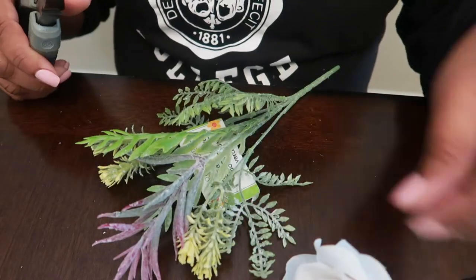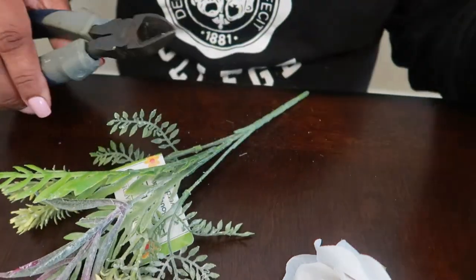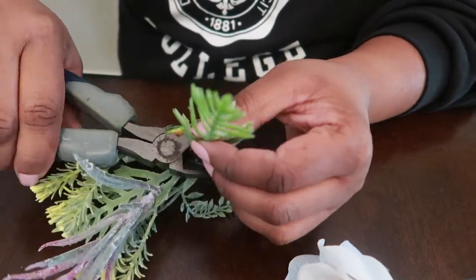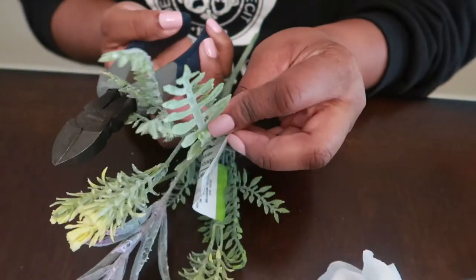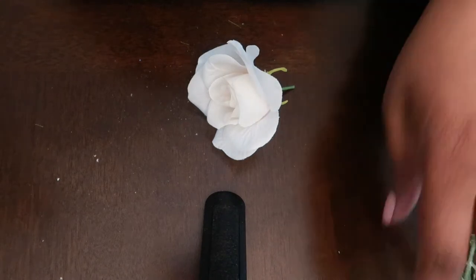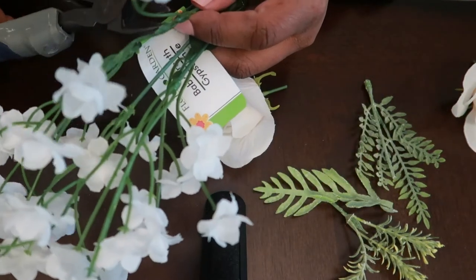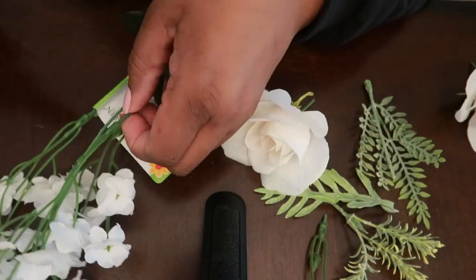I'm going to take some of the greenery off of the bunch — just the ones that would be a nice size and shape for the wristlet. I've already taken two of the roses. Now with the silver wristlet — I purchased this wristlet from Hobby Lobby when it was 50% off, so it could have been maybe a dollar with the sale. They're very inexpensive.